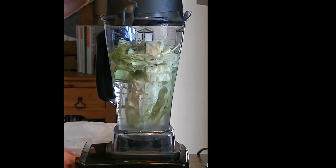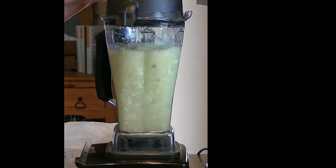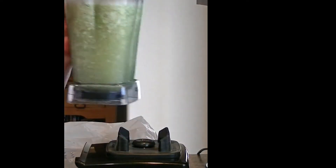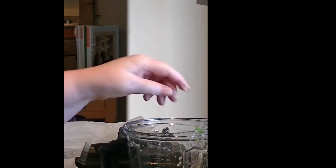Turn it on, and then done. And now I strain it. If there's anything that didn't get made small, I put it back.